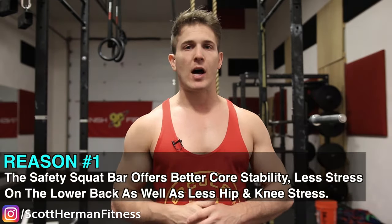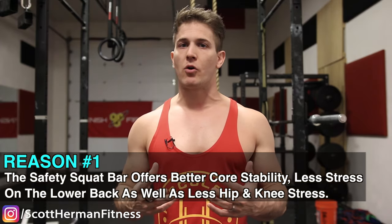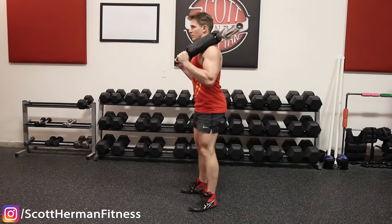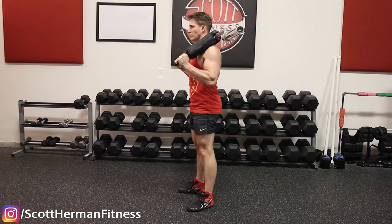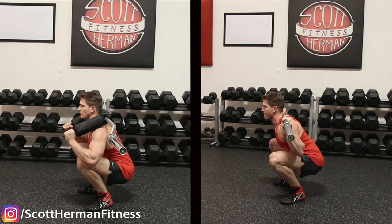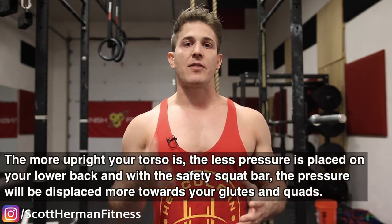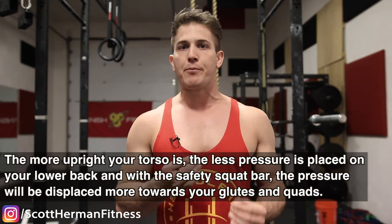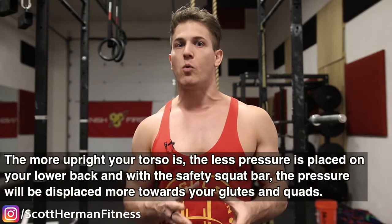Number one: the safety squat bar offers better core stability, less stress on the lower back, as well as less hip and knee stress. This is because the safety squat bar sits a bit higher than a standard barbell, and the camber pushes you forward, forcing you to fight to stay upright. Therefore you will be a bit more upright than a high bar squat and a lot more upright than a low bar squat. In general, the more upright your torso is, the less pressure is placed on your lower back, and with the safety squat bar the pressure will be displaced more towards your glutes and quads.